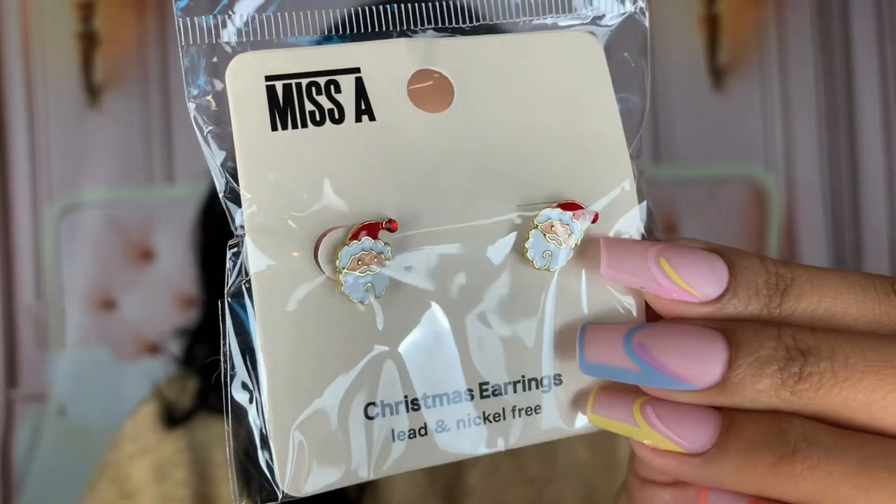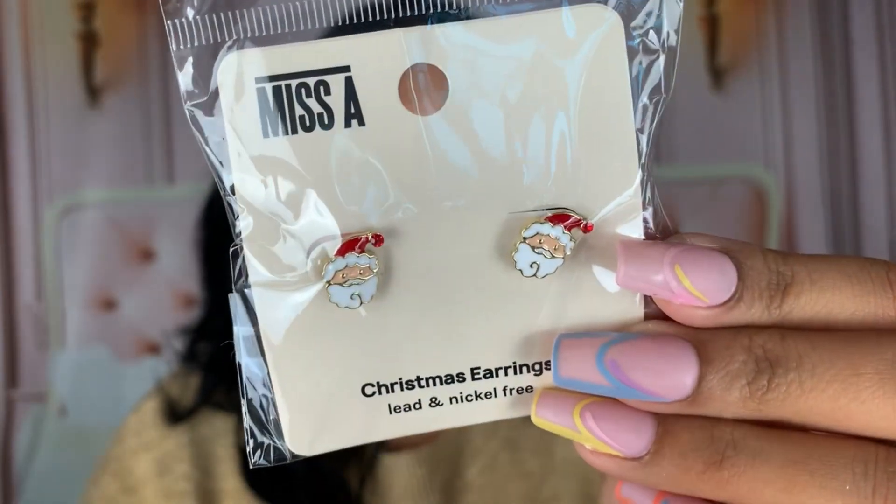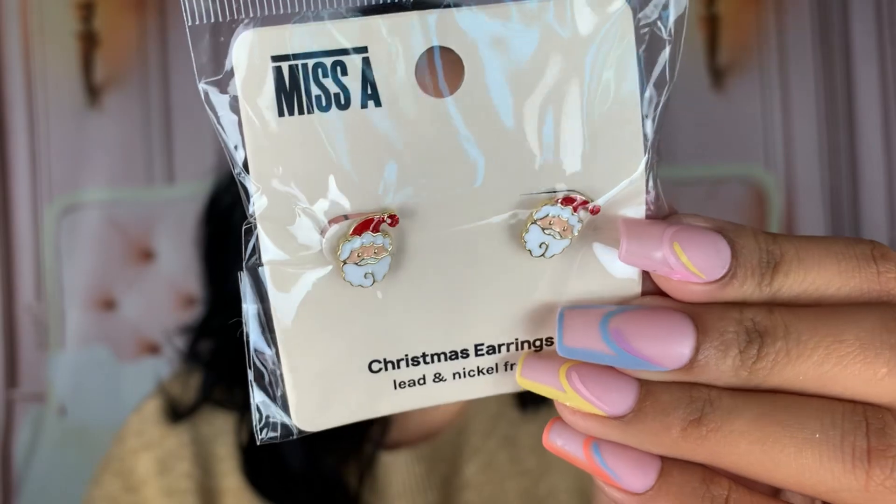Now let's get into the jewelry side of this video. We have these little Santa studs — they are so adorable and I'm definitely going to be wearing these very soon, maybe next week for work. They're really small and just a cute subtle touch to a look. I don't like anything too extra, especially for work. These were only $1 on the website.